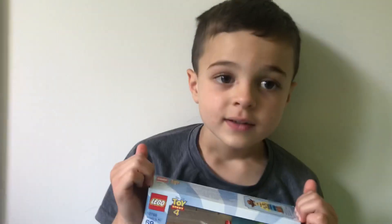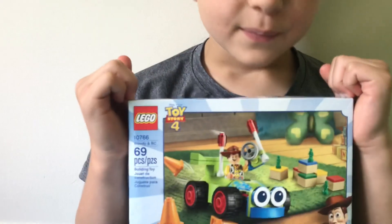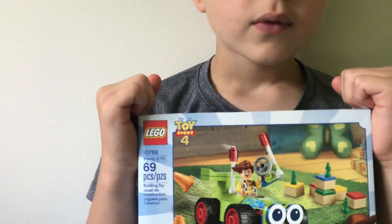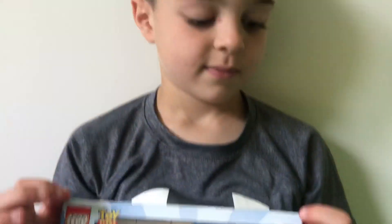Hi guys, welcome back to my channel. What do you have? What did you pick out from the store? A Toy Story 4 Lego. Nice. So let's see which one we have. We have the Lego Toy Story 4 Woody and RC. And the number is — it's 10766. So this is what we're going to build. Let's get started.